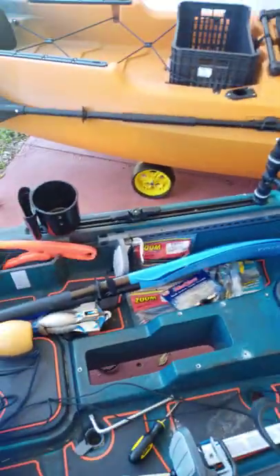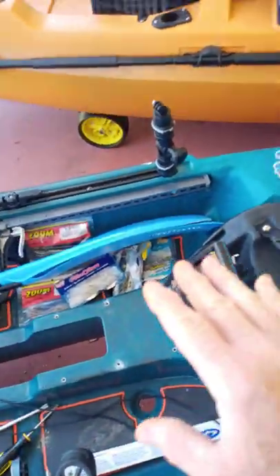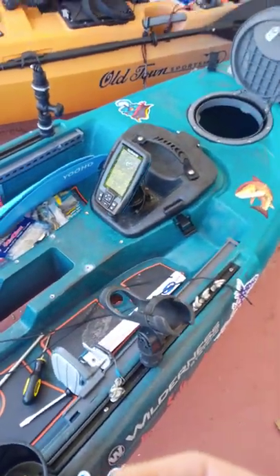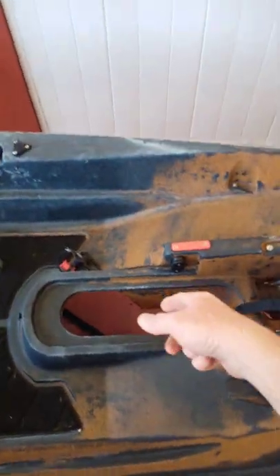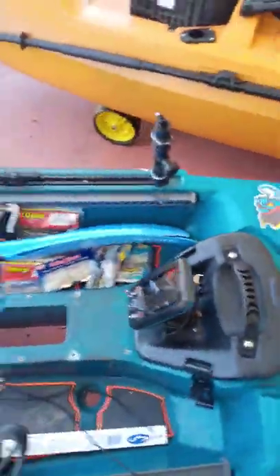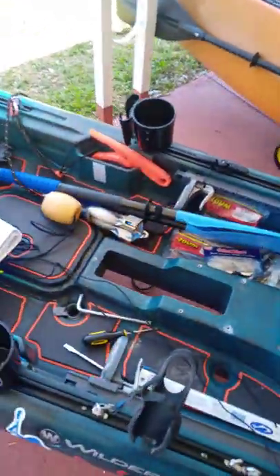I decided to go with the pedal drive system for a couple of reasons. Number one, it allows me to keep my fish finder mounted in the flex pod. Also, I fish in a lot of skinny or shallow water. With the Old Town 136 autopilot, you can actually pull a string and have the drive unit pop up on the trolling motor, making it basically zero draft. You can't do that with the Wilderness Systems — you'd have to slide to the front of the kayak, undo the entire motor system, and pull it up into the boat.